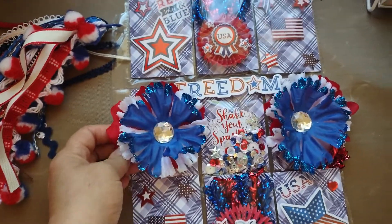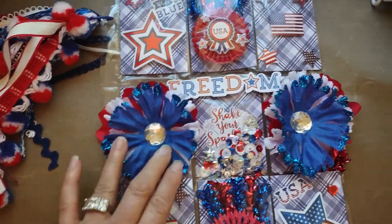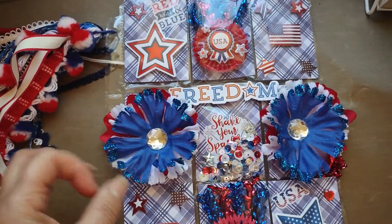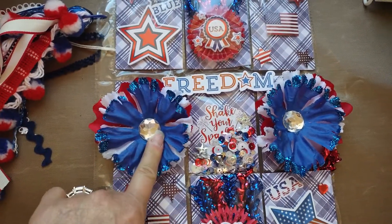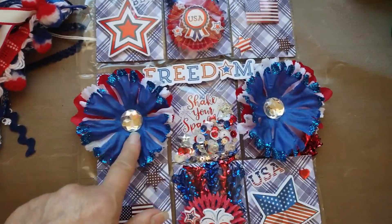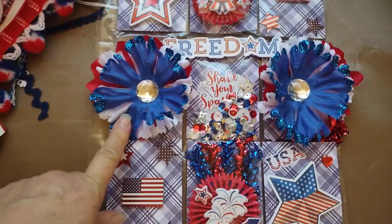So I ended up taking that apart. I cut the flower petals down because they were really big, and then I just put them together on like a little circle of cardstock, and I hot glued them all together, and I put this big gemstone in the middle, because I have a few of these big gemstones and I really don't use them for anything. So it was good to use those for that.